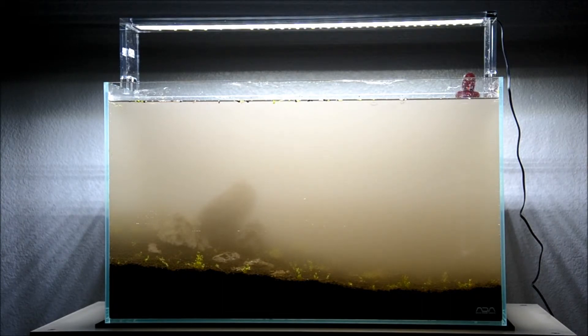Hopefully it'll settle in a couple of days and the baby tears will stay rooted. Those baby tears, man, they're hard to work with, and hopefully they do take off because they're pretty hard to grow.